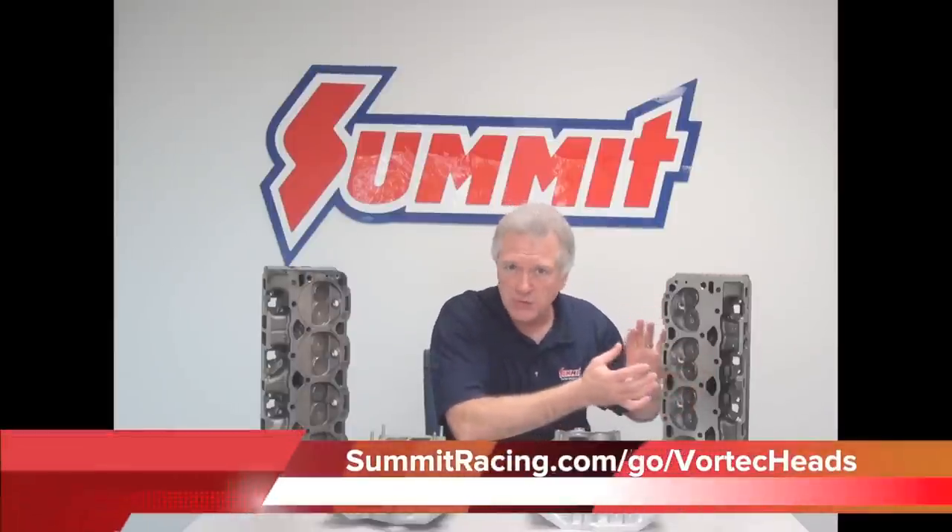Purposely built chamber — good research into the chamber from General Motors. They bring the quench area tighter and closer to the plug. A good quenching head, a very powerful head right out of the box. Also, on the backside of the valve, up in the end of the runner where it comes in toward the backside of the valve, General Motors did do some unshrouding and relieving back there to enhance the flow around the valve as the valve opens and closes.